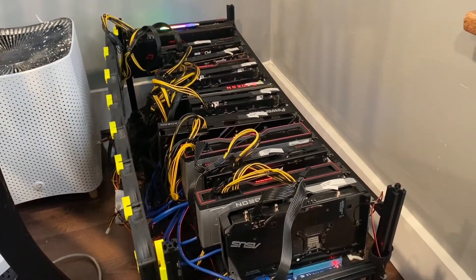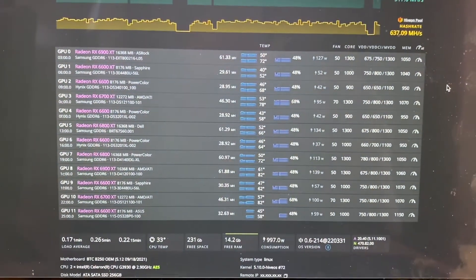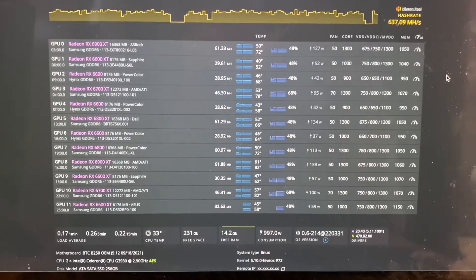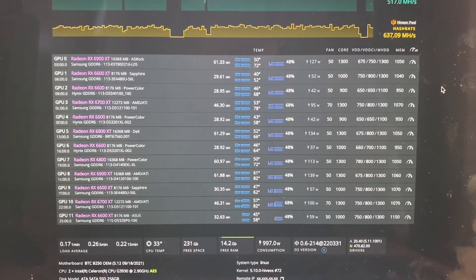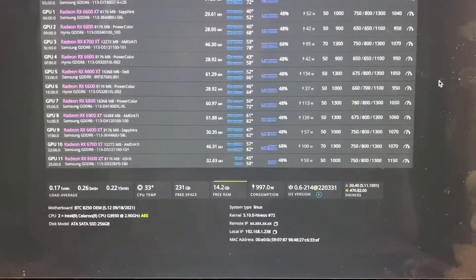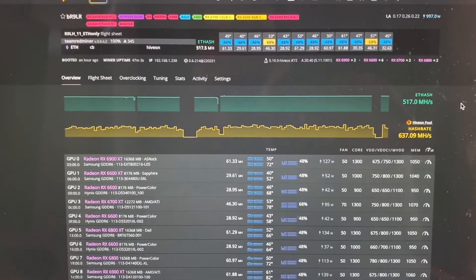This thing has been just a trooper. I've got 6600s, 6600 XTs, 6700 XTs, and a 6800 — the entire range of Navi 2 cards — and the rig is pulling around 517 megahash.